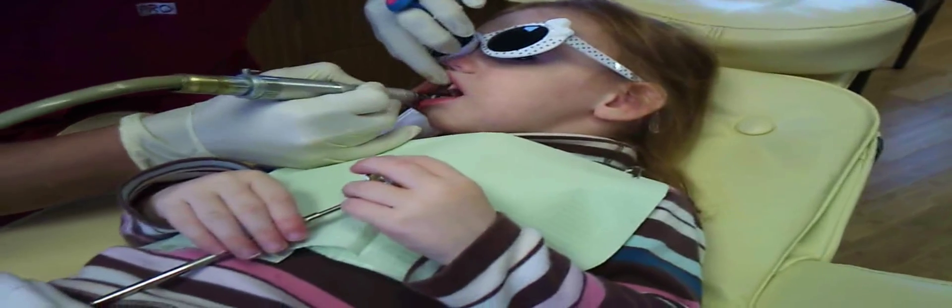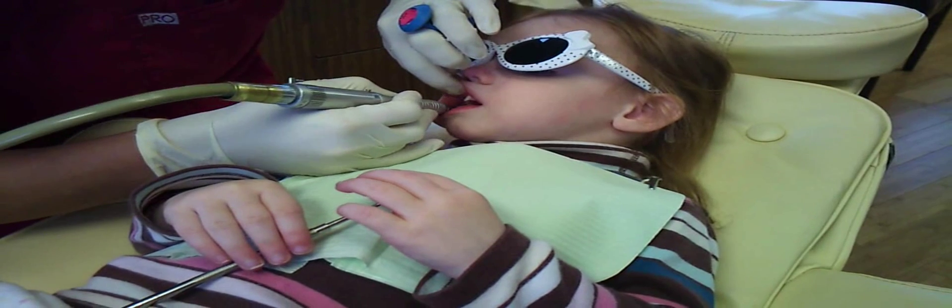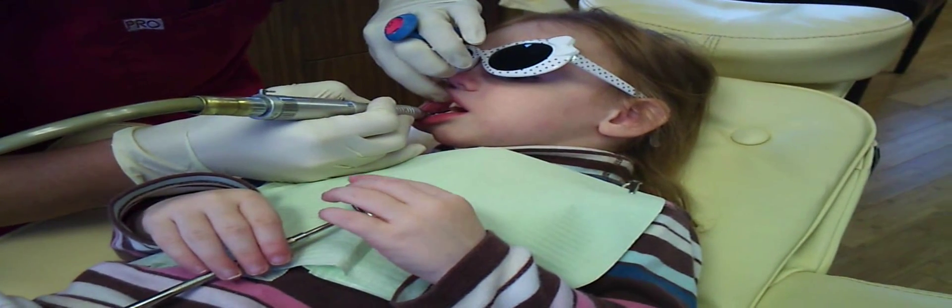All right, are you ready? Yeah. All right, I'm going to polish your little teeth. Good girl. I'm going to use my little tickle brush here. You're doing so good. Can you feel that? That's tickling your teeth. Little tickles on your teeth.